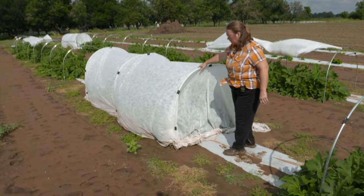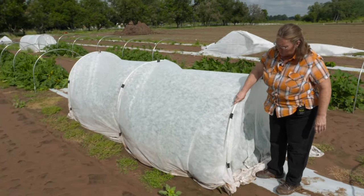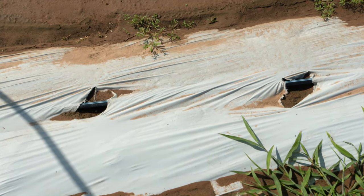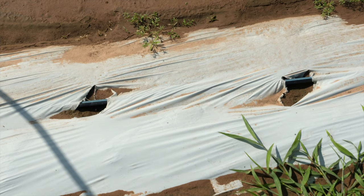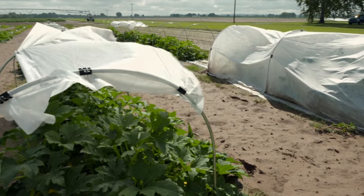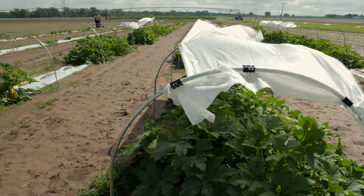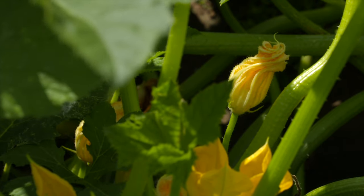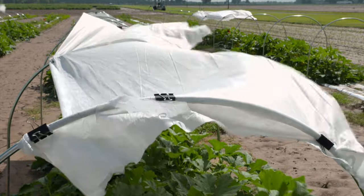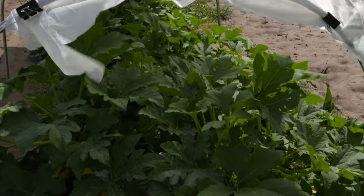This is an Agribond floating row cover. When the study was first started, we came in and laid down plasticulture with drip irrigation underneath, and we have three replications of five different treatments. Each of the treatments was covered like this one is until the plants got big enough where there's 50% flowering. The only one not covered initially was treated with a top cover just to protect them from the full sun when we first planted them, since it was in July and it's very hot in Oklahoma in July.